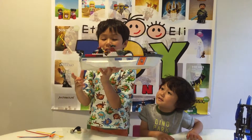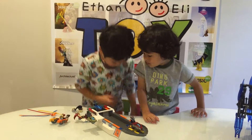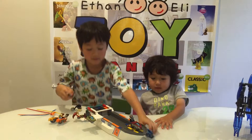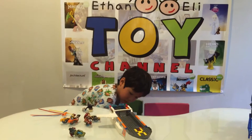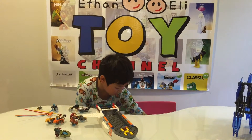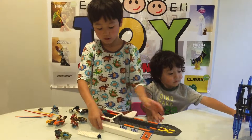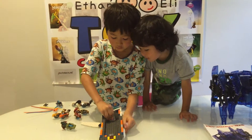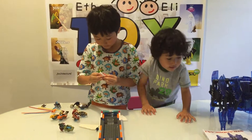It was really easy to build and didn't take that many parts. You can see — I'll take off this part — it really wasn't that hard to build. This is how it looks like; there's the front. It's really easy to build, it wasn't that hard.